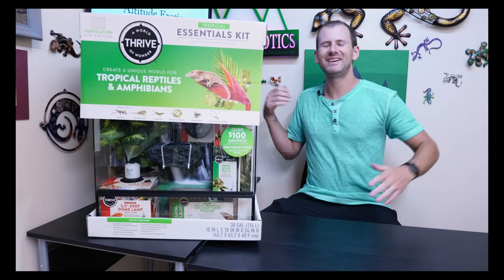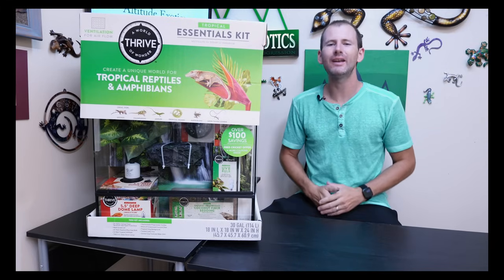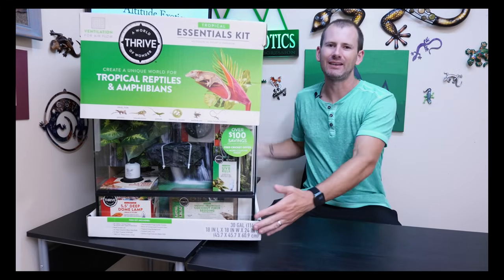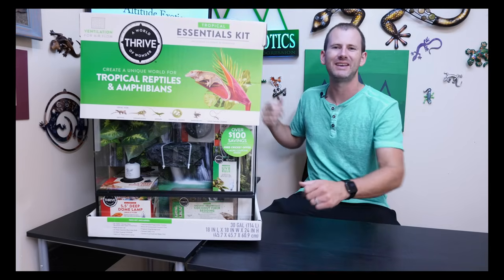What's up guys, Brian here. I'm down in the gecko lab and today I'm bringing you a product review video. This is the Thrive 18 by 18 by 24 inch Tropicals Essential Kit.